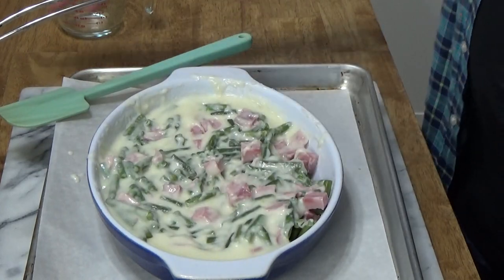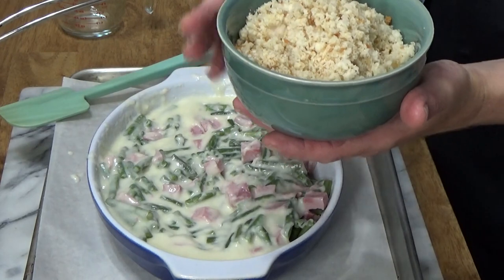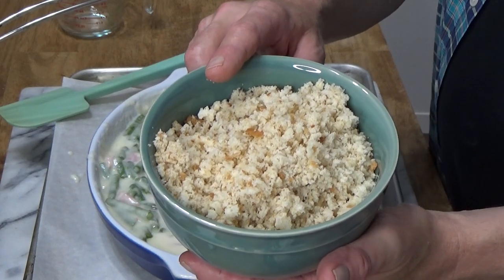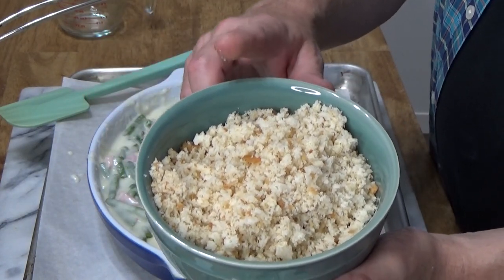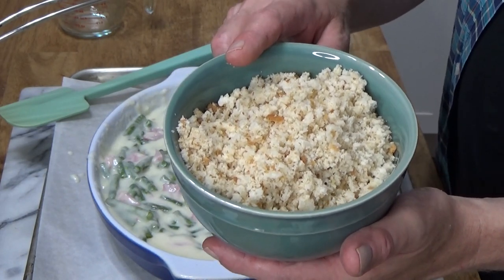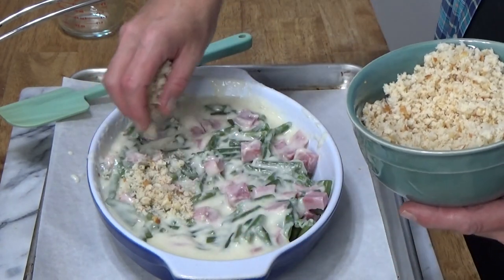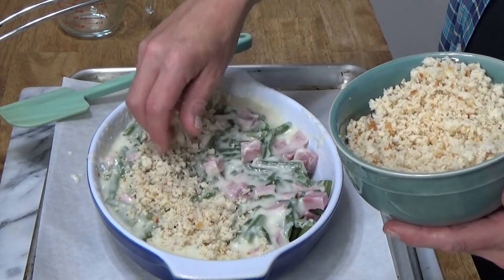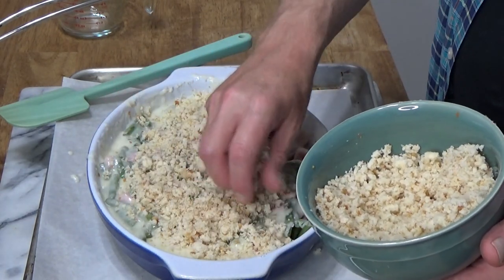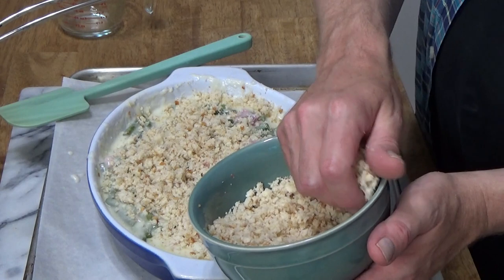For the gratin — breadcrumbs. I took three slices of fresh white bread (homemade would be best) and ground it up in the food processor — that took all of 15 seconds. On go the breadcrumbs.